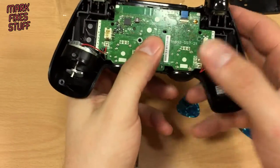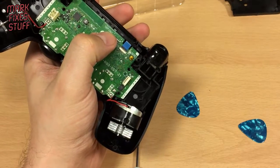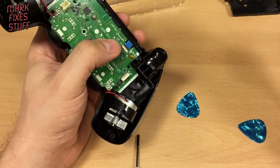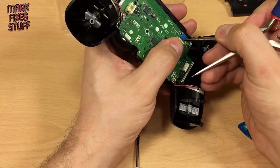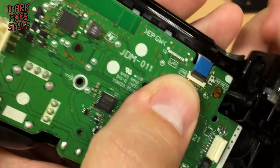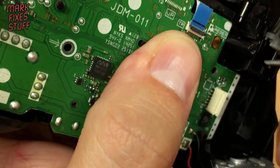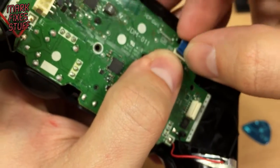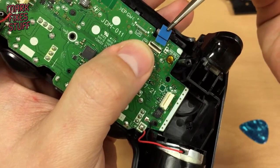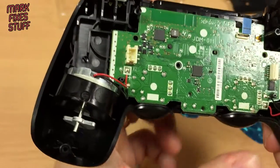There's a little cable here which goes underneath to the touchpad and stuff. It's a zero insertion force connector, so what you've got to do is flick that up. You can see here you've got this little flap and you flick it up, and that means that this literally just slides out. And that line there is so that you can tell that it's in properly.